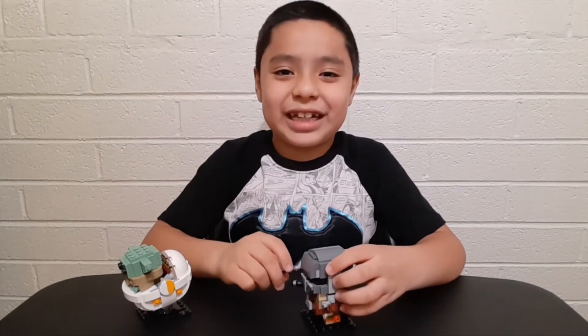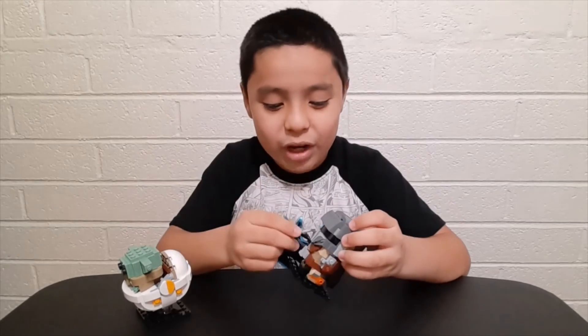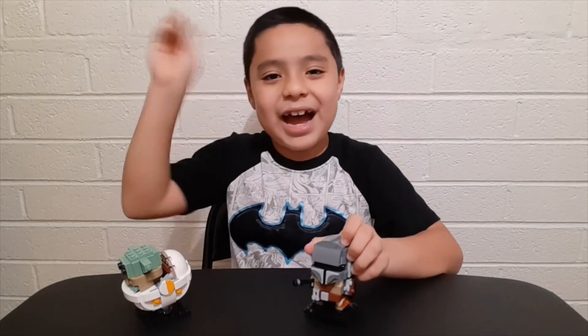Bye everyone, thanks for watching this video. If you guys like this video, please like and subscribe to my channel. And also please watch the other videos I did of the Brickhead. Bye!